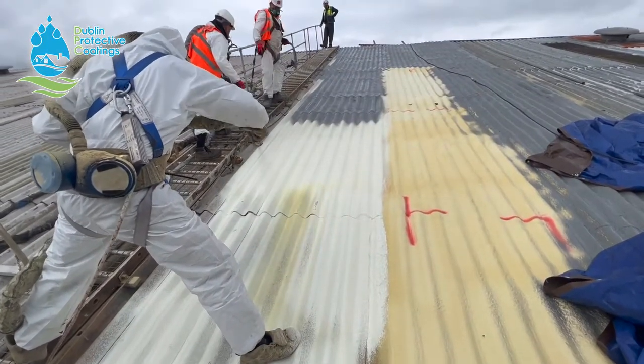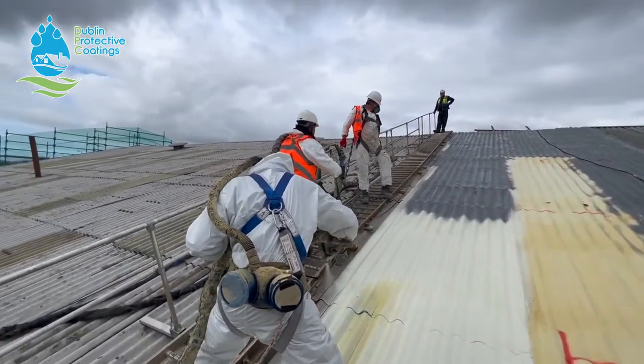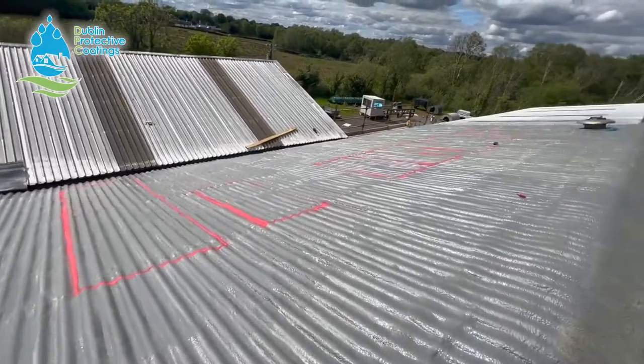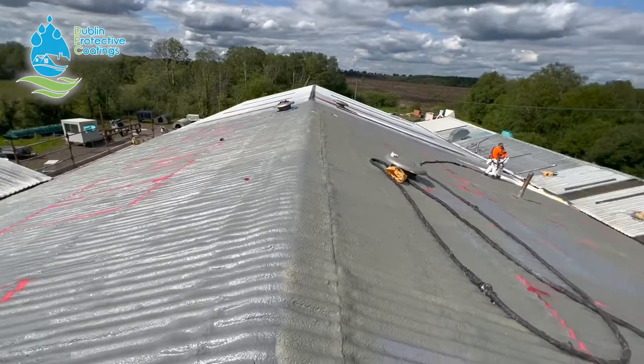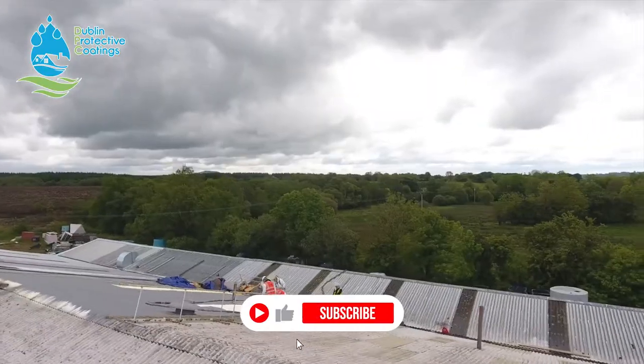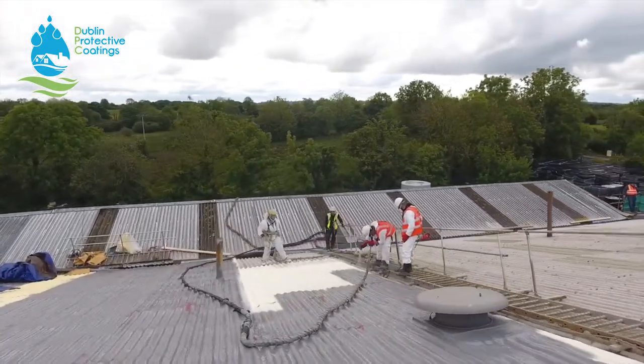If anybody has any questions or would like to receive a quote, all you have to do is contact us on the number below. Send us your Eircode address, the name of the company, and your name, and we will be able to provide a quotation on the basis of Google Maps — so we don't actually have to come out to you to quote it. That quotation will be subject to an actual site visit; this is just a rough idea.